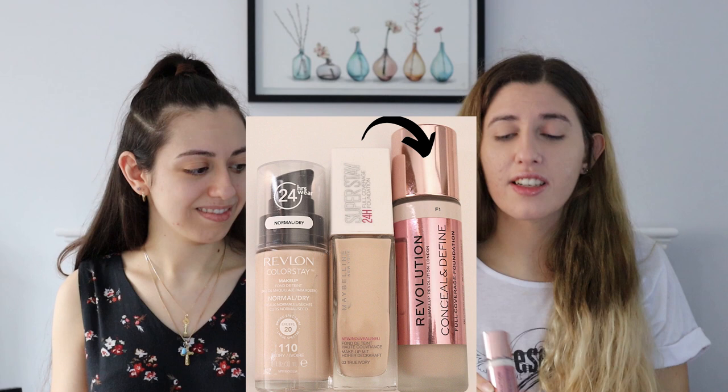Step 2. Next is foundation. I'm using a sponge. The foundation I've decided to choose is the Revolution Conceal and Define Foundation. And what shade? This is F1. It's a stick. I don't want to make you ghostly. It's my skin tone. It's the first time I've ever put makeup on, to this extent at least.